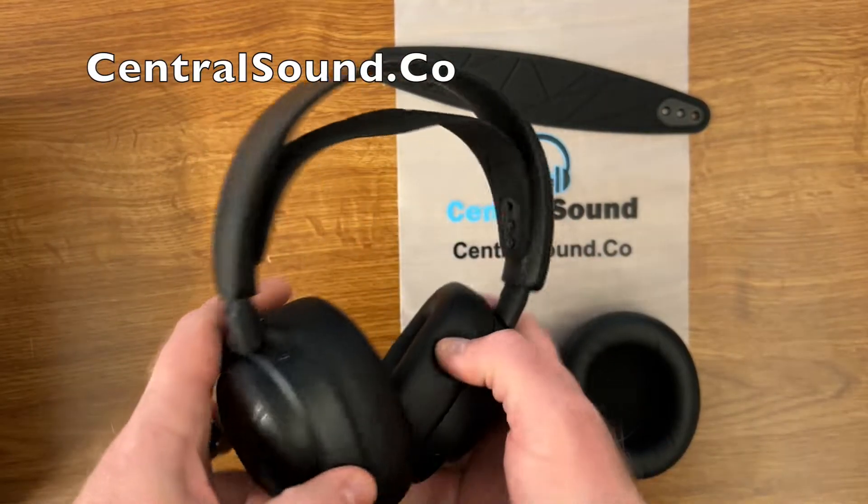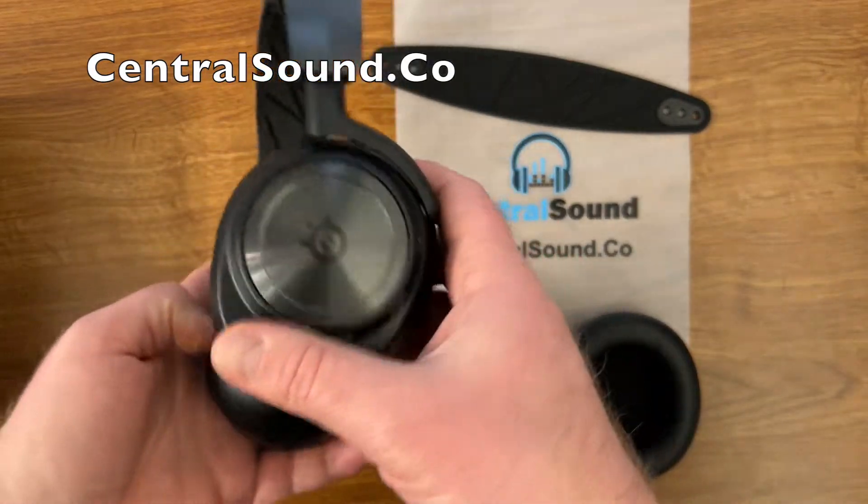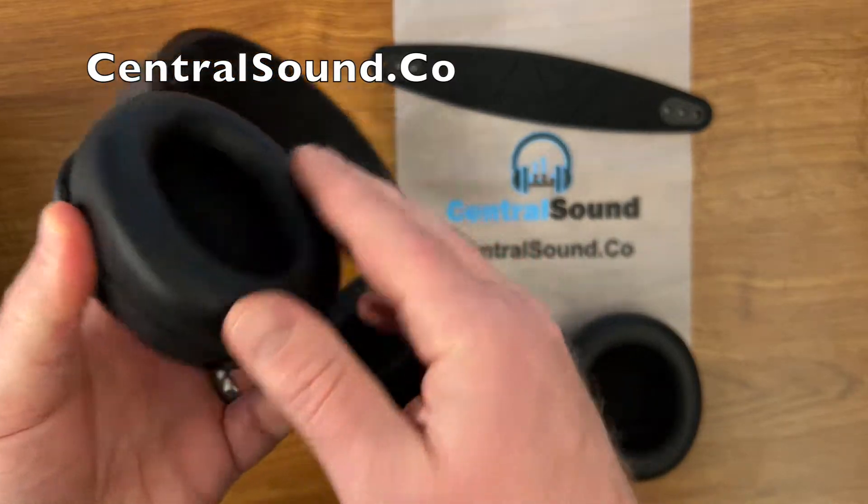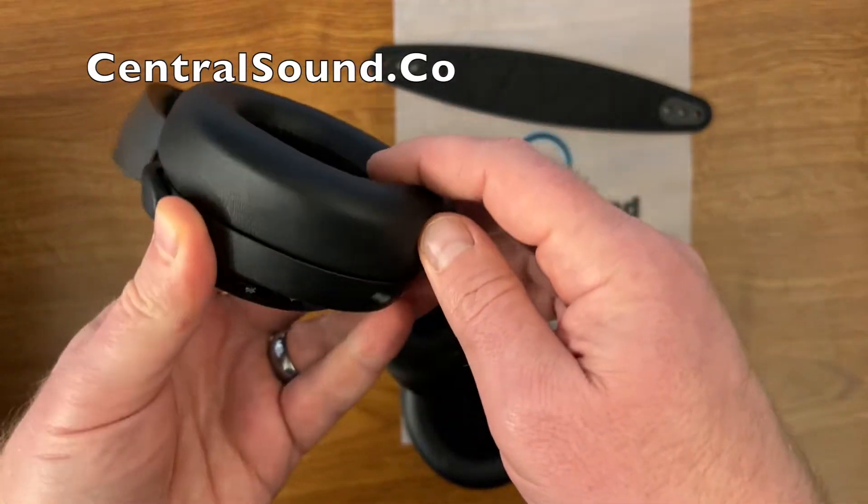Hey, Jonathan here with Central Sound. Here we have an Arctis SteelSeries Nova Pro Wireless Gaming Headset. I'm going to show you how to replace the ear pads on this and the headband strap.